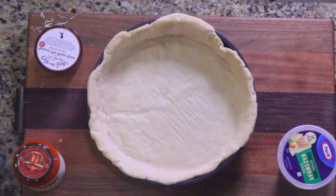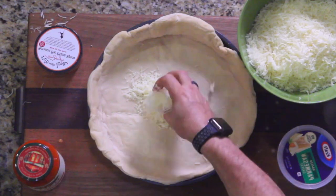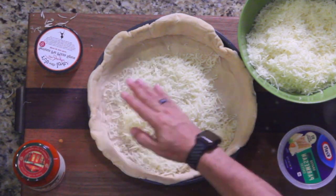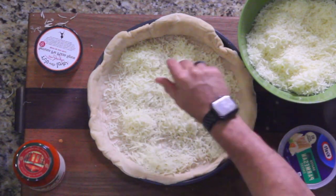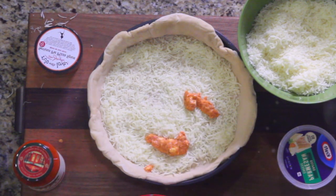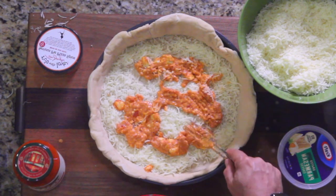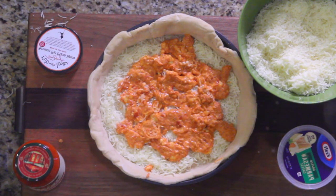I've seen sauce just on top, I've seen sauce and cheese on top, I've seen them laying cheese on the bottom — so I'm gonna do that. Put that right there. Dump cheese in here and get that all spread out. There's gonna be a lot of cheese in this. Get that all laid out and take some sauce with ricotta and dot it all over, then spread it out a little bit.